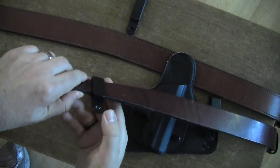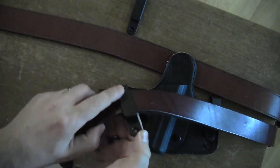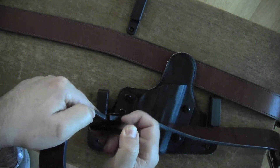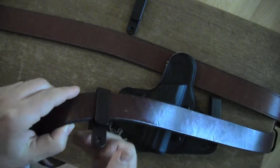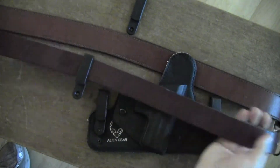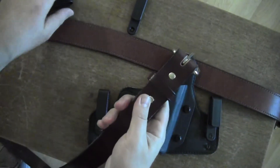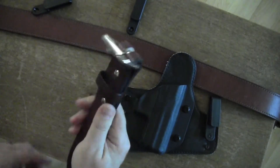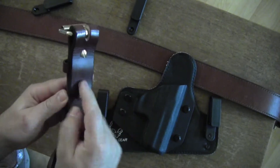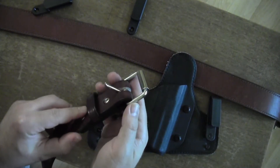It's not too thick that the retention lip won't hang on to it — it holds it in very well. And another bonus for this belt is that it actually is high enough quality that it has these screws. You can actually unscrew it and change the belt buckle.